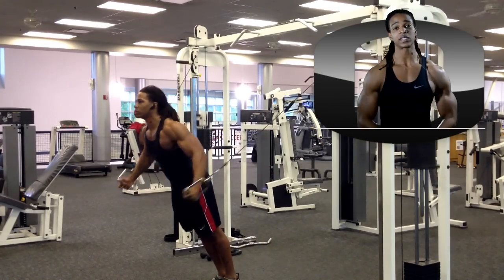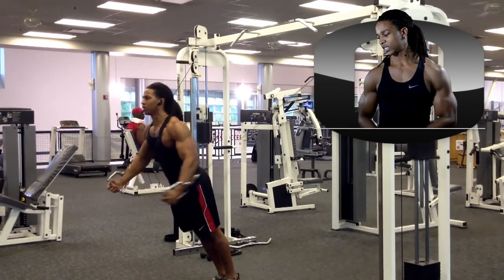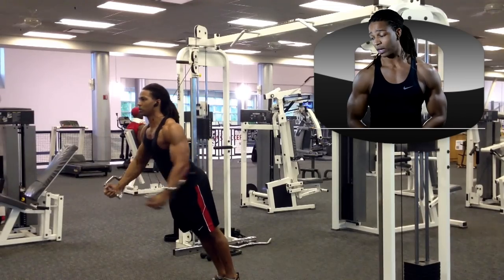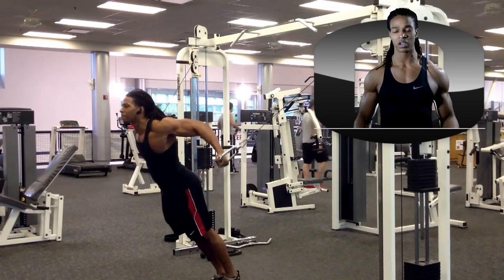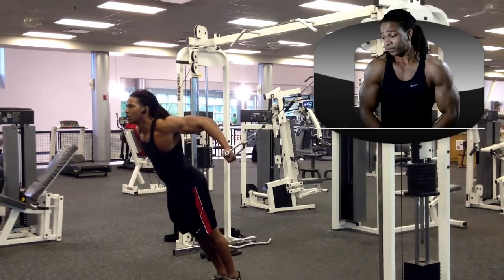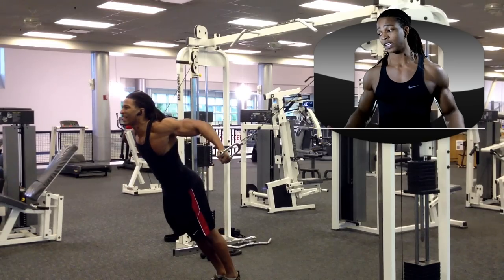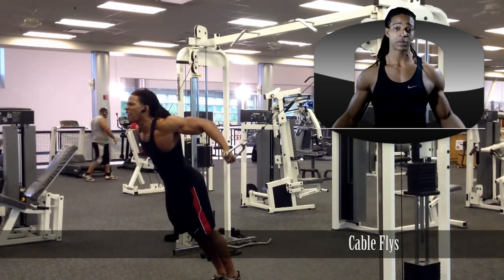I finish up with some cable flies — 2 sets of 15 at 70 pounds. I like to lean forward into these mainly so I have tension on the muscle for the whole range of motion. It's a basic exercise to finish out, targeting the chest and wrapping up the workout.